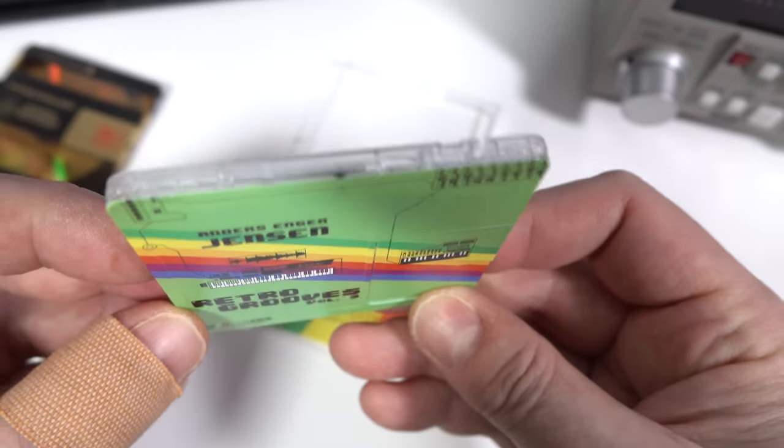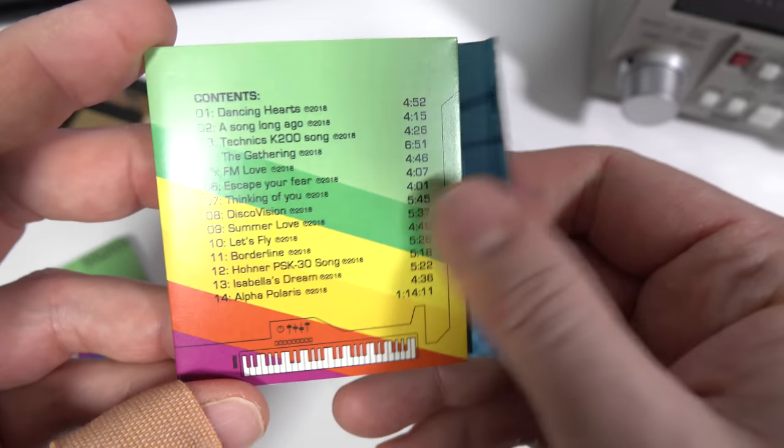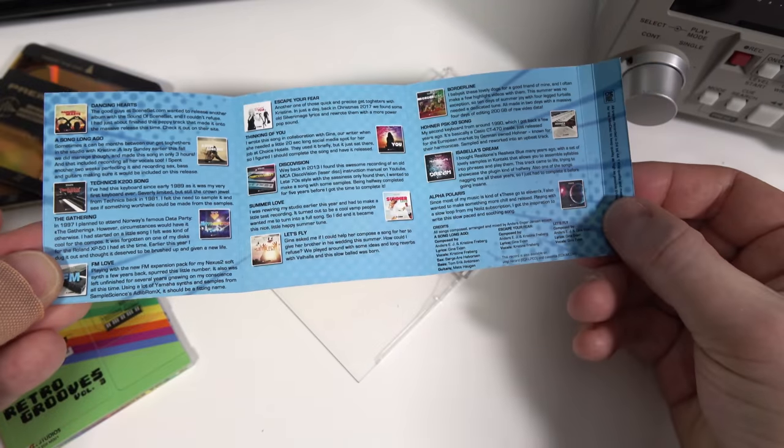It's a much nicer way of presenting mini discs compared to how they were released in the 90s as pre-recorded albums. We've got the inlay in here, which has the track titles and goes into more detail about the individual tracks themselves.